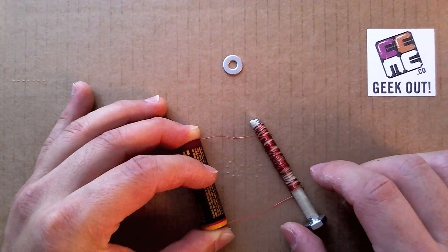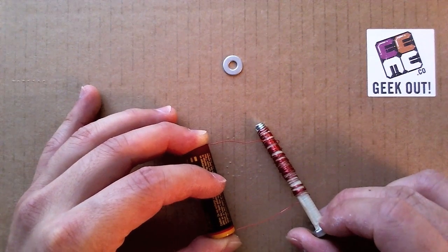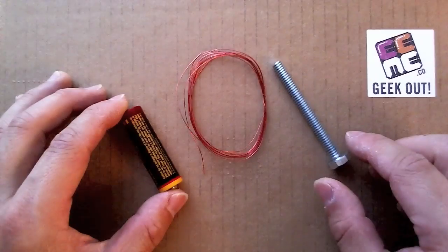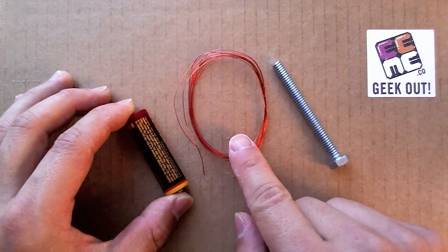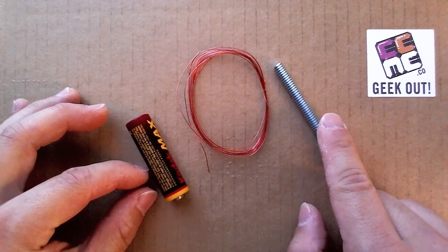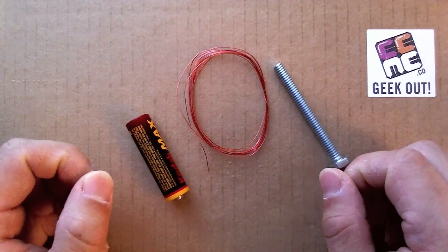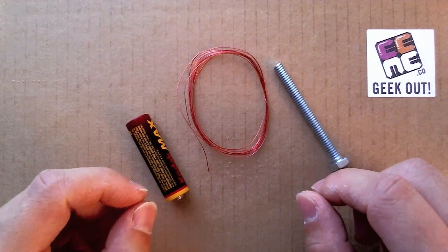You may or may not already know, but you can actually make a magnet with electricity. It's called an electromagnet. All it takes is a bunch of wire, specifically magnet wire, a battery, and a steel bolt. This following experiment is part of an eMe hands-on project curriculum which we are designing and will be launching shortly.